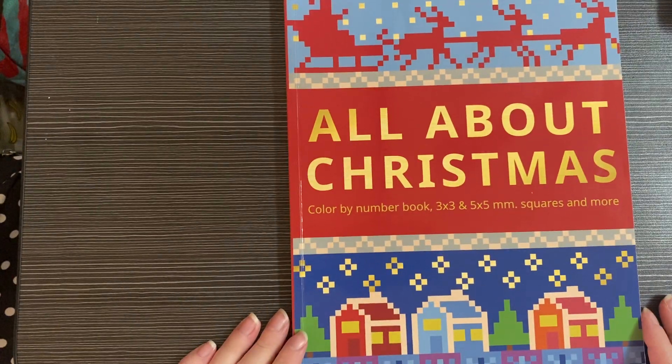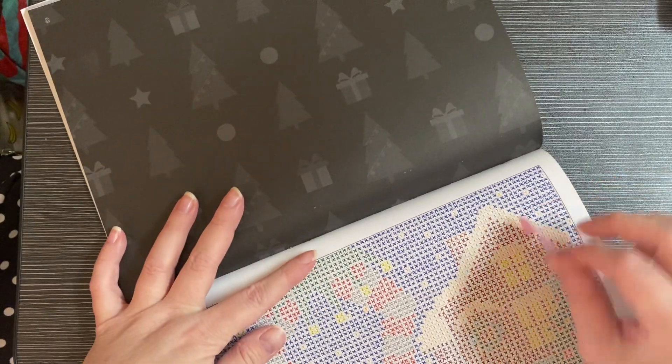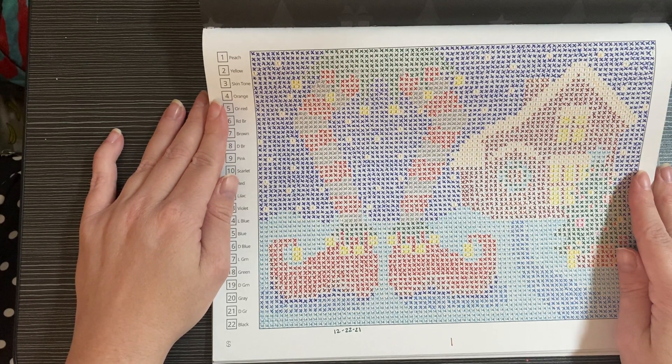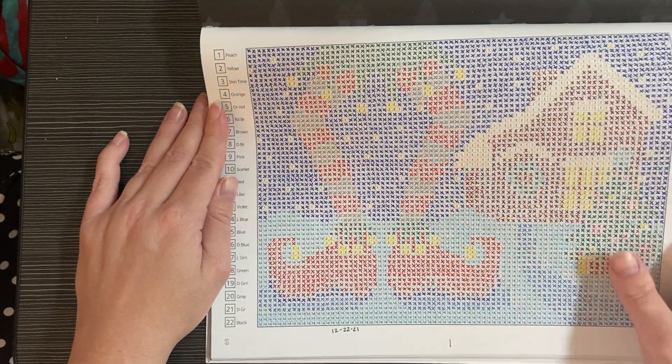Next book is All About Christmas from the Belva Family. I did the elves page — it looks like a giant elf with a house and tree. This one was fun. I started two other ones in the book but didn't finish them.